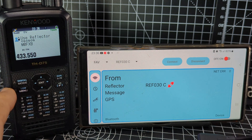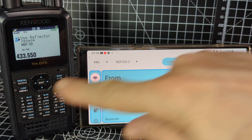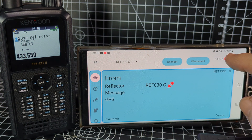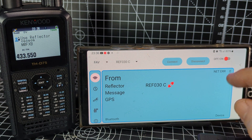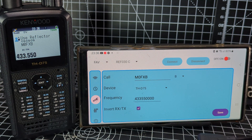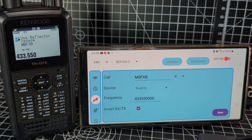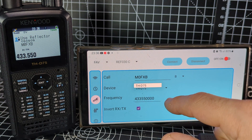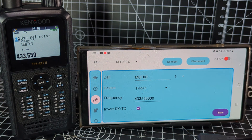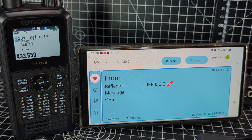We're now in terminal mode and communicating via Bluetooth — we've paired the two devices. Now let's turn it on with the red button, but check the cog first. Make sure your call sign is in there. The frequency may not matter at this point. Select the device which is the TH-D75, then hit the red button to turn it on — you'll get a message saying 'Bluetooth connected.'